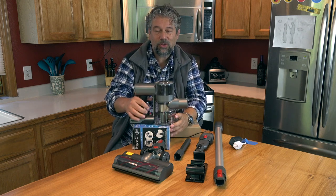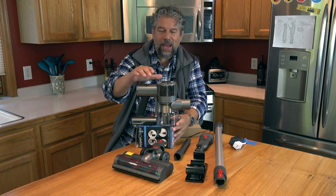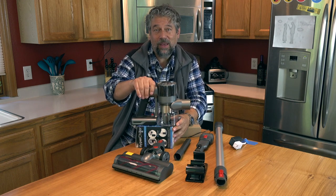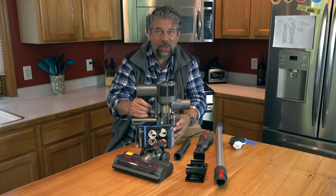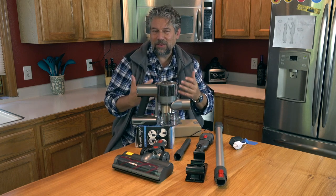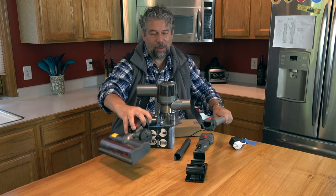This has two strength levels, and vacuum suction is measured in pascals. At its regular level it's 11,000 pascals, or 22,000 at max. You use it at regular level probably with this and then the carpet beater, which we'll demo in a second.